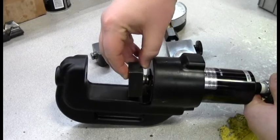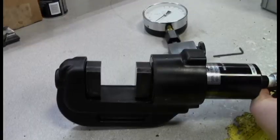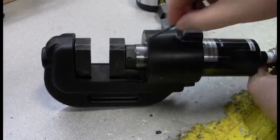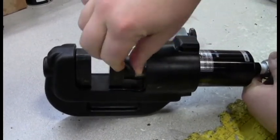The first step is to make sure you properly install the TDK-1 test dies into the head. To do this, advance the RAM to expose the set screw. Back the set screw out so that the die can be inserted. Insert the die and then tighten the set screw to hold the die in place.